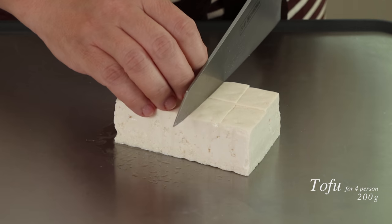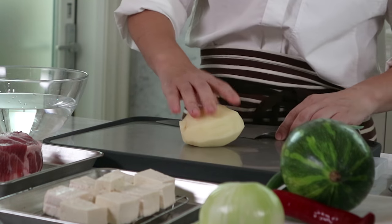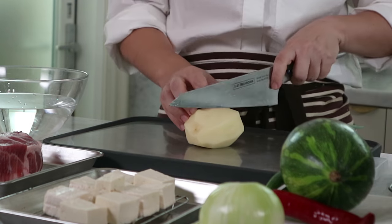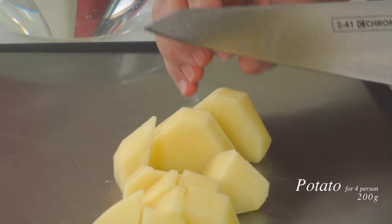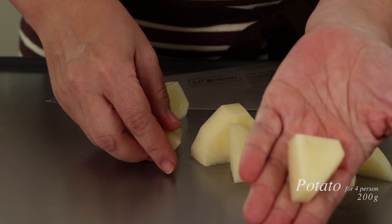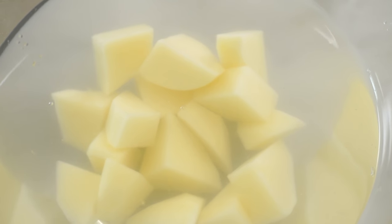Let's start by cutting the tofu. Let's cut everything in big bite-sized pieces. And then the potato — I'm using a medium-sized potato today. We're going to cut them in big chunks. Let's put the potatoes in water, because it has lots of starch, to remove a little bit of starch and prevent browning. And then we're going to cut the onion.